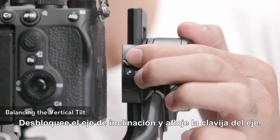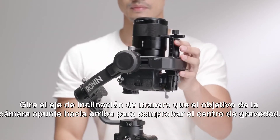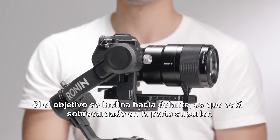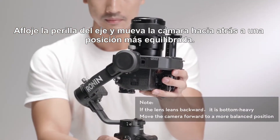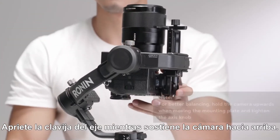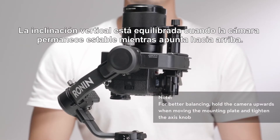Unlock the tilt axis and loosen the axis knob. Rotate the tilt axis so that the camera lens is pointing upward to check the center of gravity. If the lens leans forward, it is top heavy. Loosen the axis knob and move the camera backward to a more balanced position. Tighten the axis knob while holding the camera upward. The vertical tilt is balanced when the camera is steady while pointing upward.